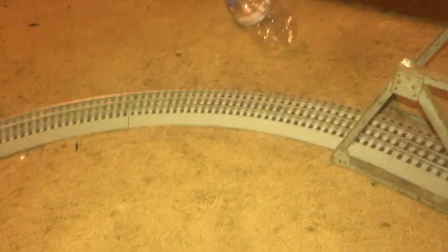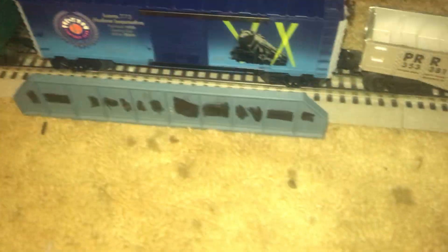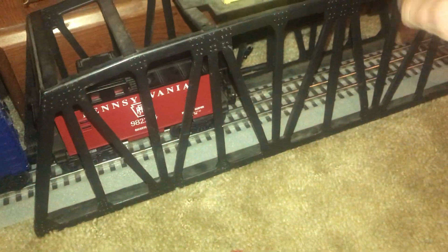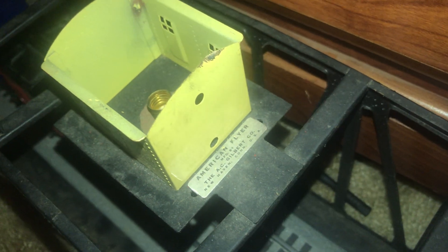I do have a couple of bridges on my train as well. I've got that one sitting where the boxcar is, and I've got this one over here — this is the American Flyer one, made by the AC Gilbert Company. You can see 'American Flyer' on the top. It's missing the top piece — I have to find that when I get to my building.